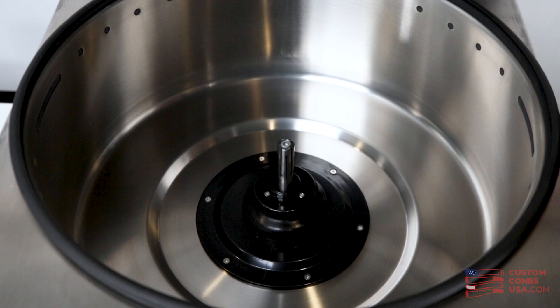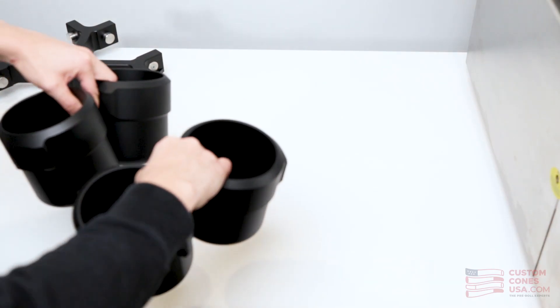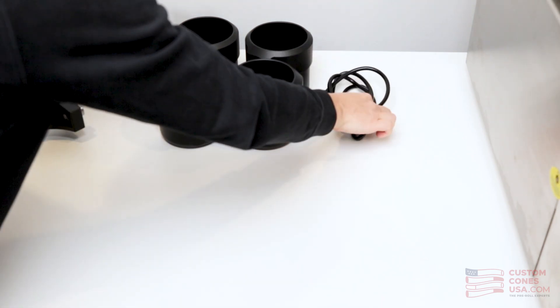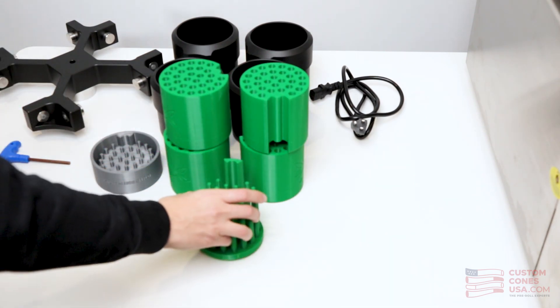The Hummingbird PR1 comes with the base unit, the rotor that goes inside, four buckets, one power cord, and an Allen wrench to help put it together, an injector tool, and one five-piece fill kit.